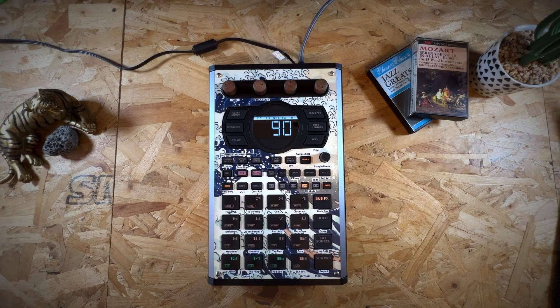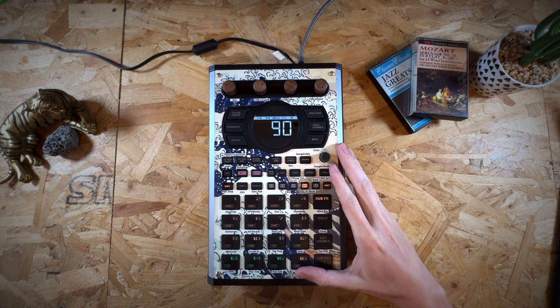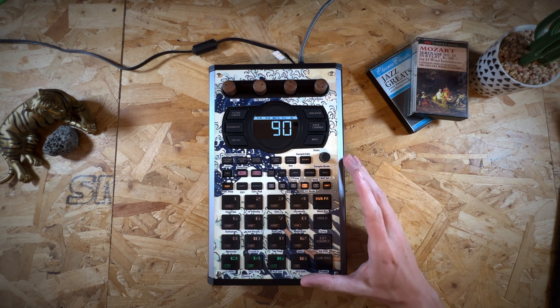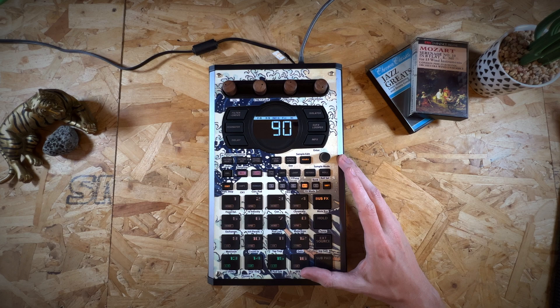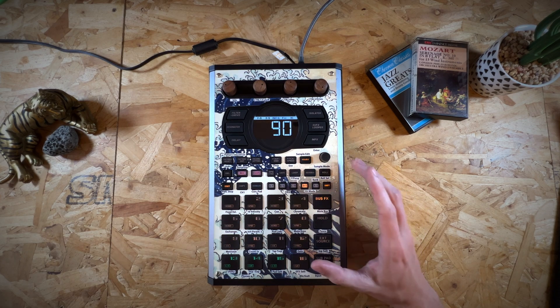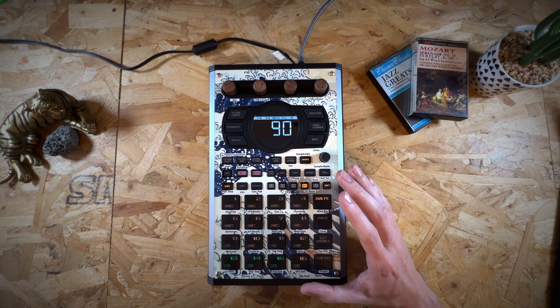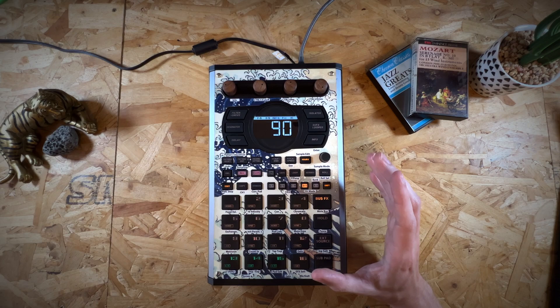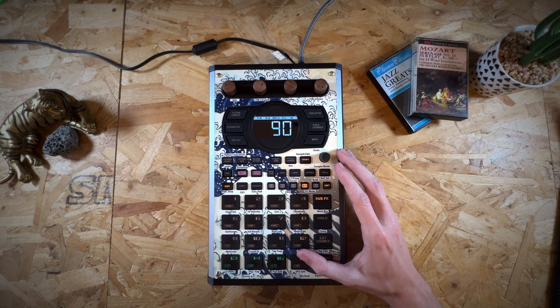What is up guys and welcome back to the channel. In today's video we're back on the SP404 Mark II and again I'm talking about version 2.0. This is a new update that's come out from Roland and it's super exciting. It's packed full of amazing features. I've already done a video about this, a kind of overview of my favourites, I'll link to that in the top right hand corner. But in this one I'm going to go into detail about the chromatic mode and the changes that have happened with that.